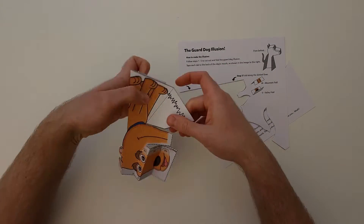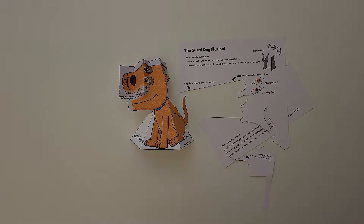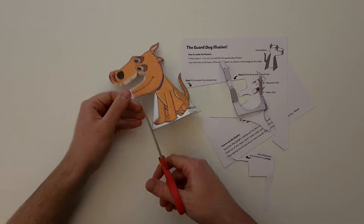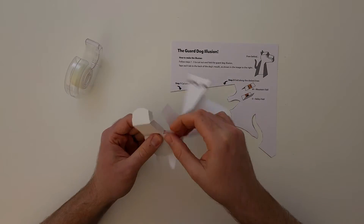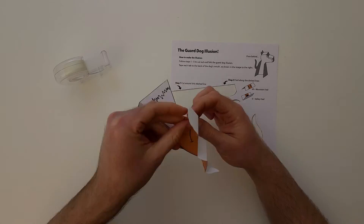Step 4: fold along these dotted lines. Step 5: cut off the grey paper. Now all we need to do is tape it together. Tape each tab to the back of the dog's mouth, as shown in this diagram. And there it is, your very own guard dog illusion.